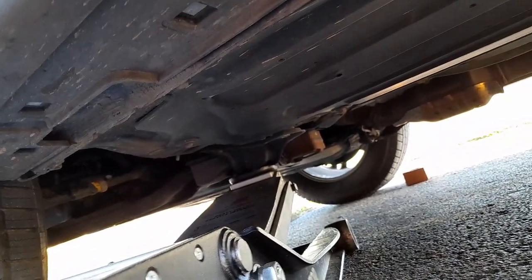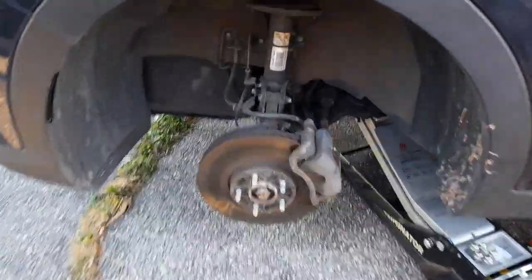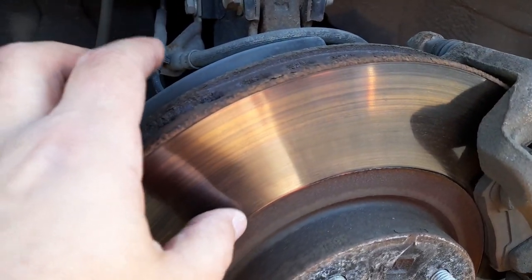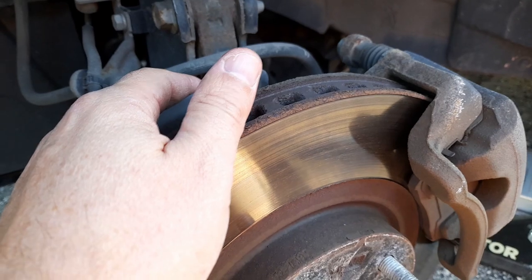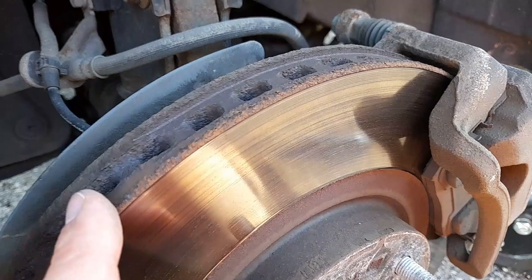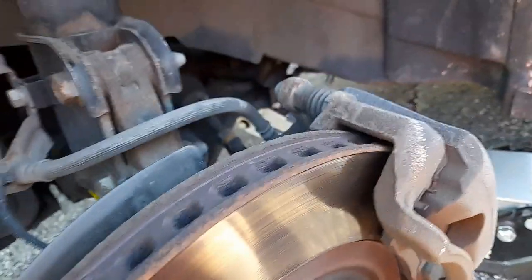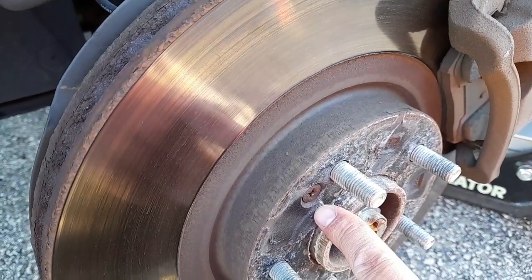I took the wheel off and as you can see the rotor looks perfect — a little bit up here but that's normal — but it's still vibrating. You could put a micrometer on it; you'd attach it to something and when you spin it, if there's a lot of play difference then the rotor might be bad. Or even the hub — sometimes you change the rotors and it still vibrates because the hub is worn.